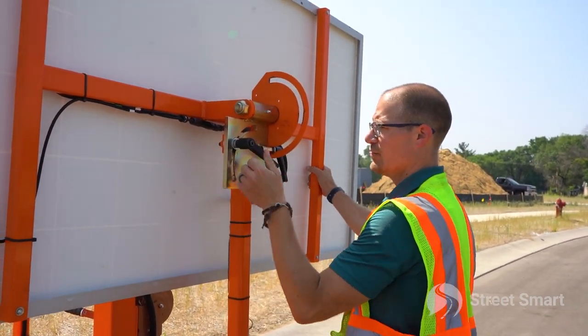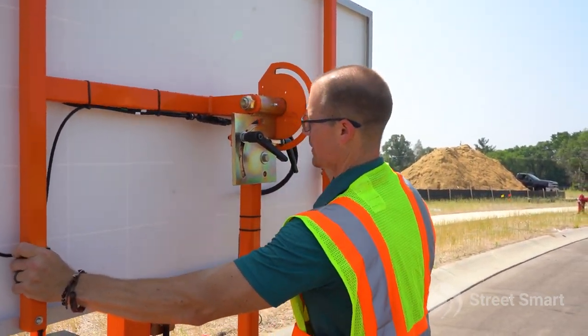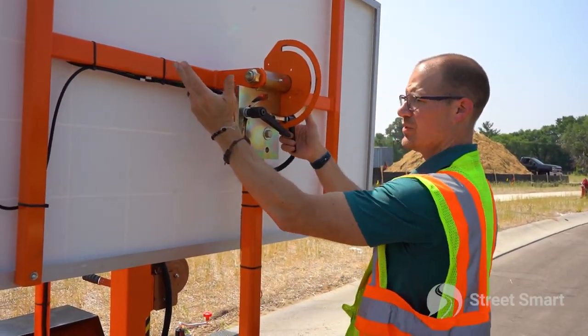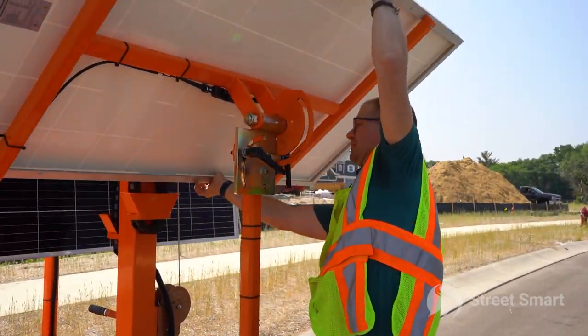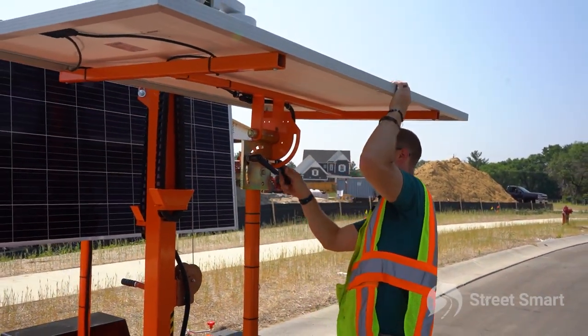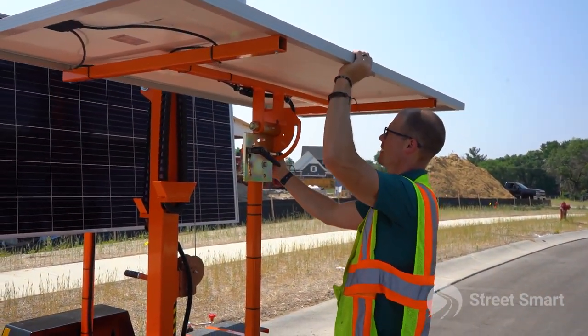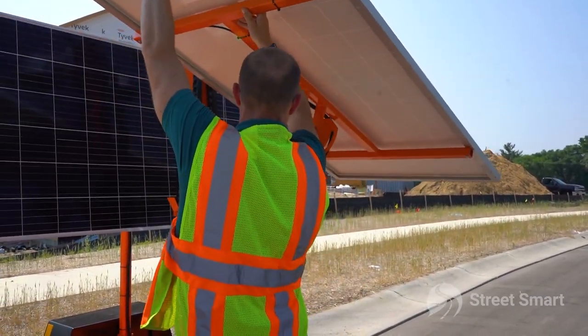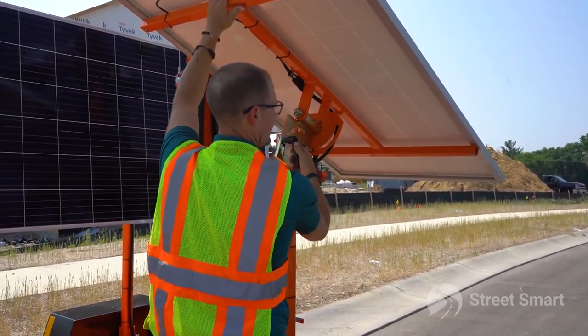That will allow you to start rotating your panels — push in and turn the handle, then lock it into place.